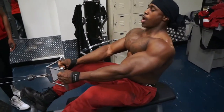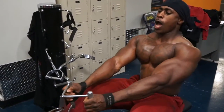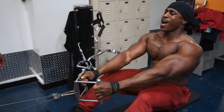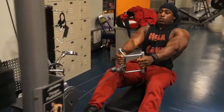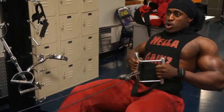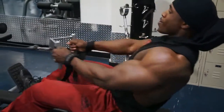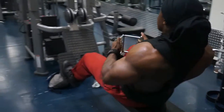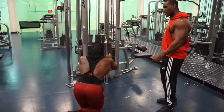Let's work — you see the weight, let's go! Never average, never average, let's go!